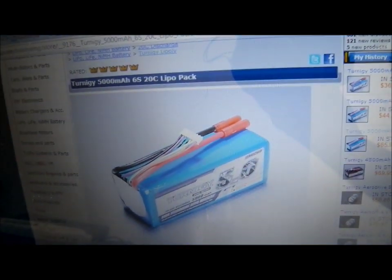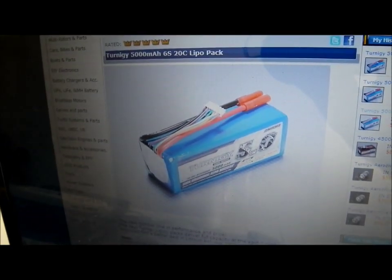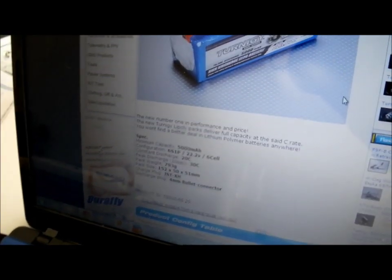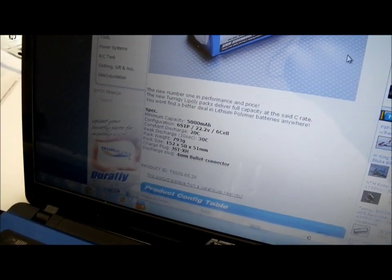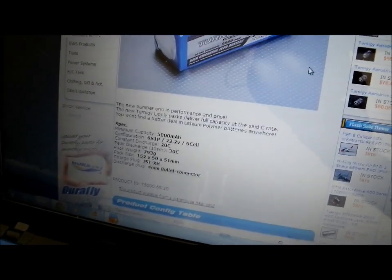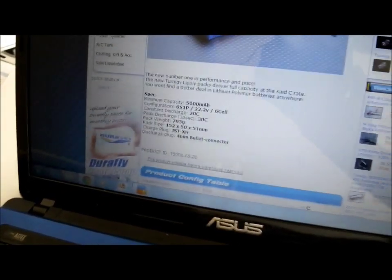I'm originally planning on using two of these packs — they're 5 amp-hour each, so that'll give me 10 amp-hour in parallel, which is still 3 amp-hours more than the original. That'll probably give me around half an hour of run time at a moderate throttle. At full throttle you'd probably get about three seconds, but at a more reasonable rate — maybe 20% of the motor's capacity — it should be decent.